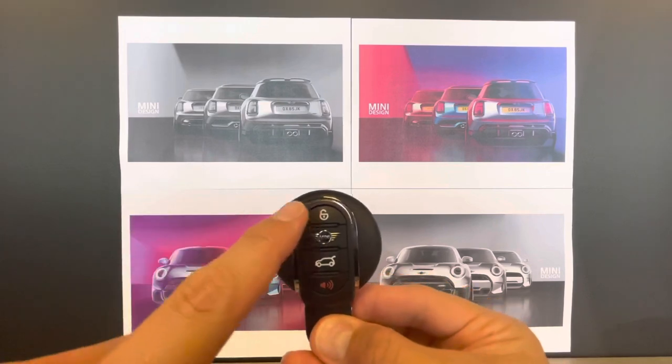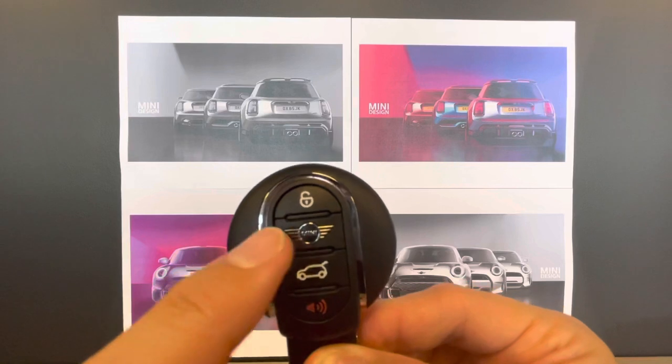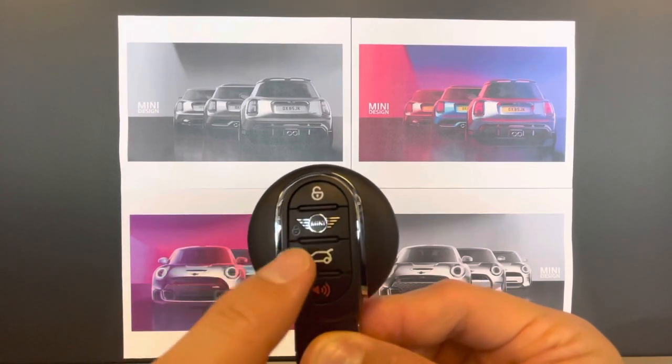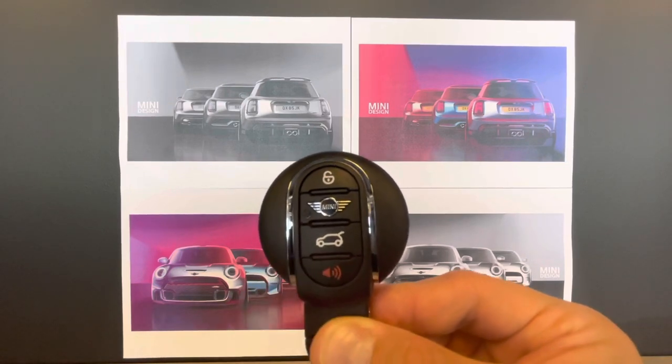Here are a couple basics: how to unlock the car, the one below there with the mini wings is your lock button, followed by the boot release or trunk release depending on where you're from, and of course the alarm if it's equipped with that option.